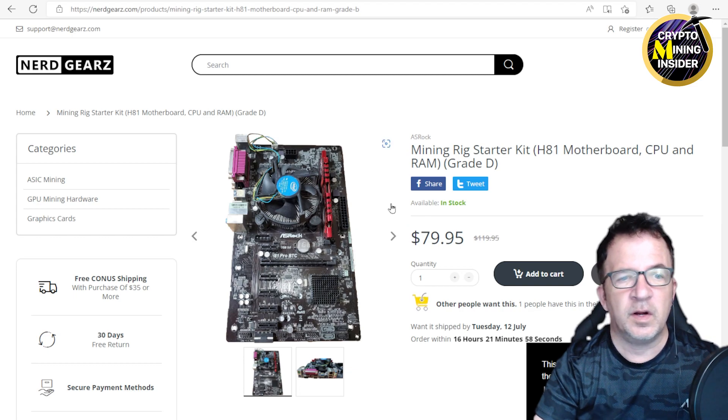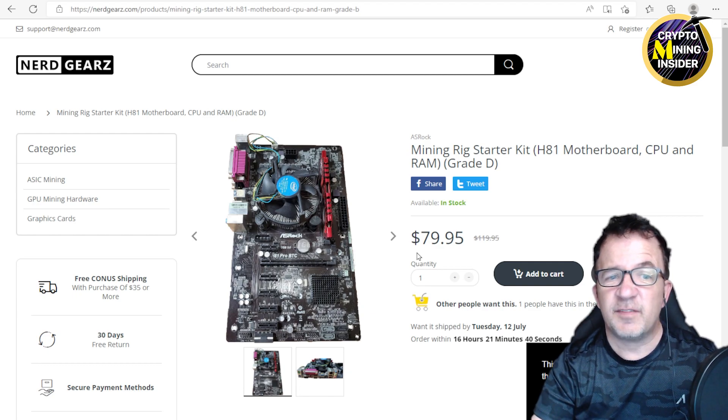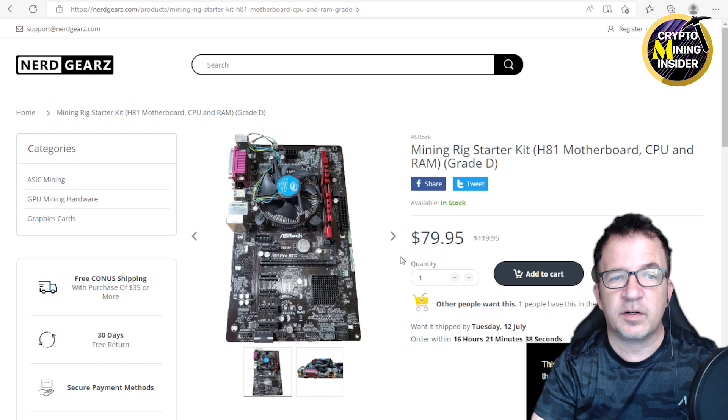In this case I can get a whole motherboard with fan, RAM, and everything else to do six GPUs — for 80 bucks it was a no-brainer. I didn't have high expectations because they say these are Grade D, probably rusty, but hey if it still works that's a pretty good deal. I actually ordered a couple of these and I have one right now, so let's open it up and see what it really looks like.